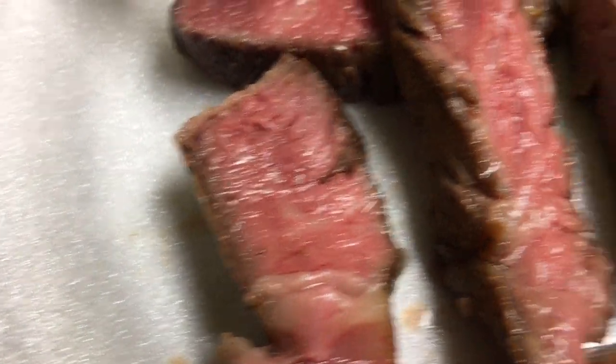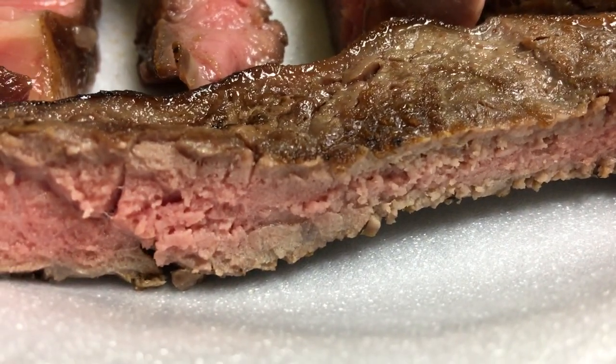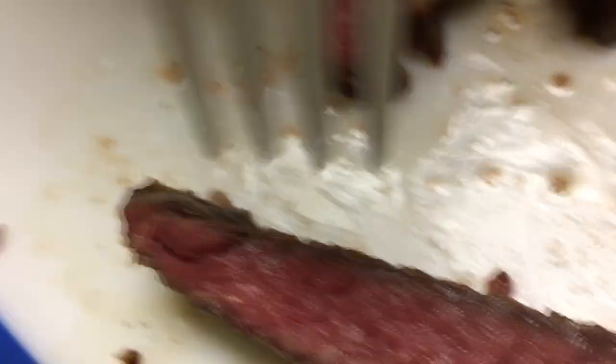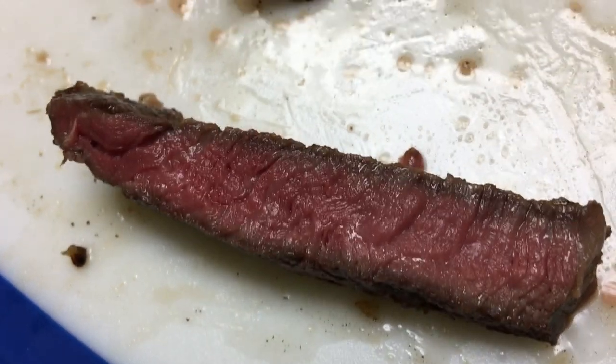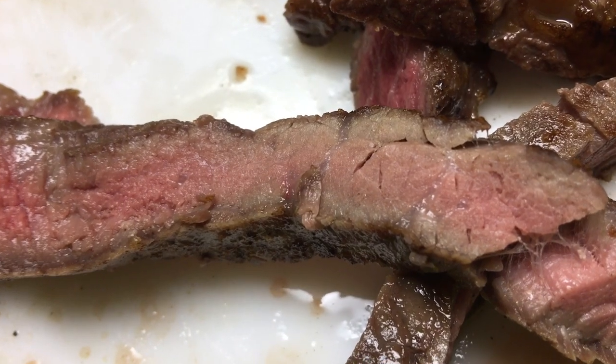Look at this one versus that one — it's not very even. This part is cooked different than that one. So, too much for evenness. But it's alright, it's good.